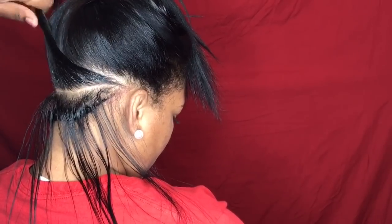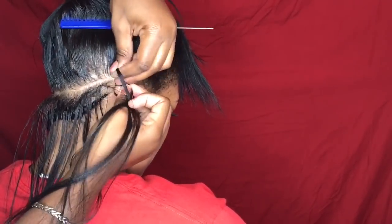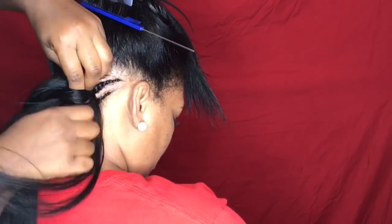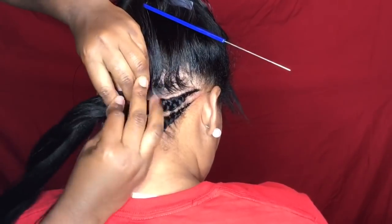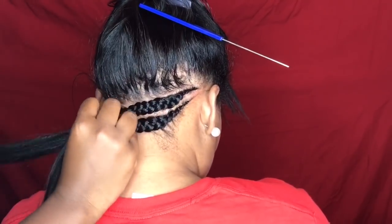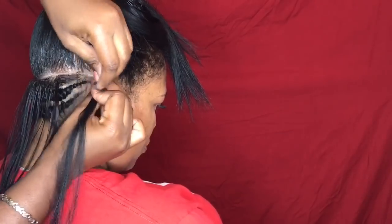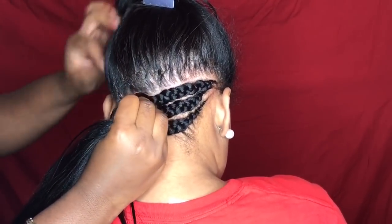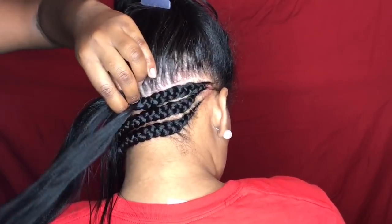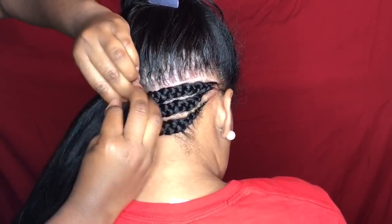Are you ready for the big reveal? The trick to minimal spacing is simply the parting. Many people believe that to get a bigger braid you need a bigger part — but it's the opposite. If you want your braid to appear bigger but still don't want spacing, you part the section the same as a normal braid and just use slightly more hair. If you part a bigger part with the same amount of hair, your braid is the same size but with more gaps. If you part bigger and use more hair, you get a bigger braid but still lots of spacing.